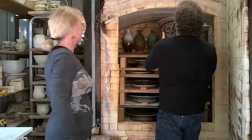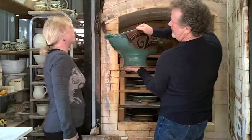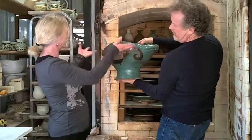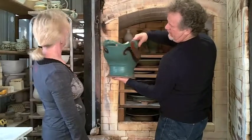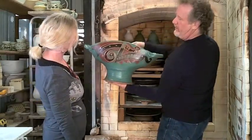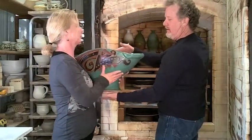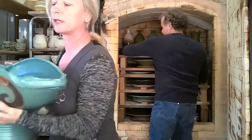As you can see, we do a lot of plates. This was a piece that Michael threw and then folded it up and put handles on it. We did a couple in kind of a Shainer's red earth tone and we thought we'd do one in green.